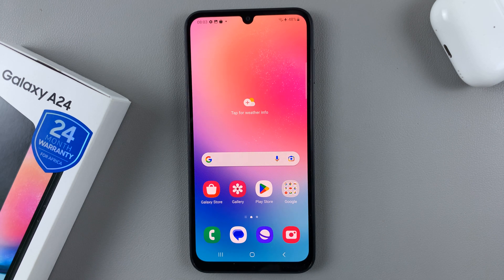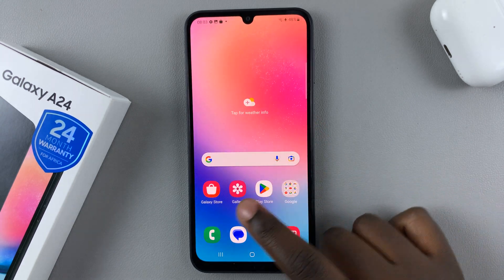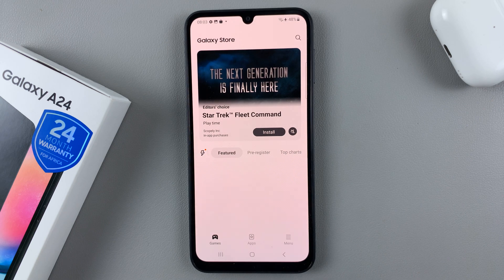In today's video I'll be showing you how to screenshot with a palm swipe on your Samsung Galaxy A24. First, what you want to do is make sure you've installed One Hand Operation Plus.